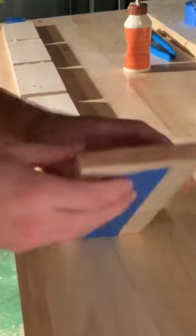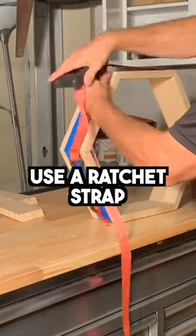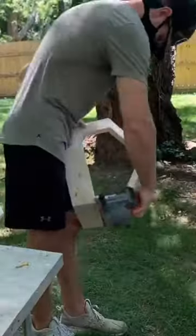Use some tape and some wood glue in between each one, and then you're going to roll that thing up like a fruit roll-up. I recommend that you use a ratchet strap to hold it in place. Then go ahead and use a brad nailer if you've got one to secure each joint.